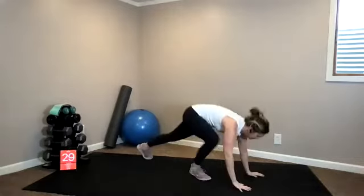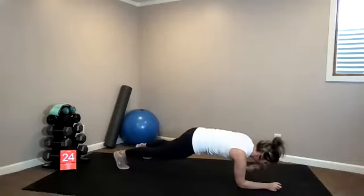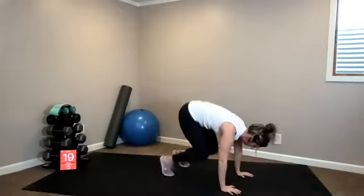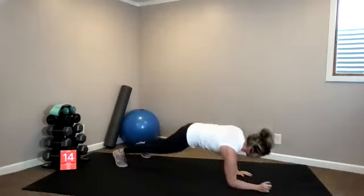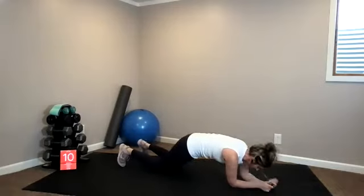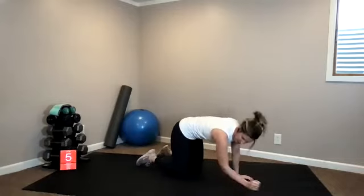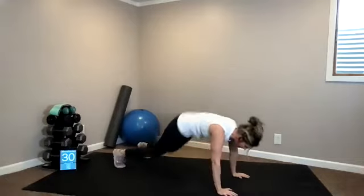Coordination. Three, two, one, let's go. Down, down, up, up, crunch. Stay strong through your torso. Again, you can scale down to your knees and just do the plank walks. You can do this on all fours. Five seconds. Three, two, one. Break — 30 seconds off.